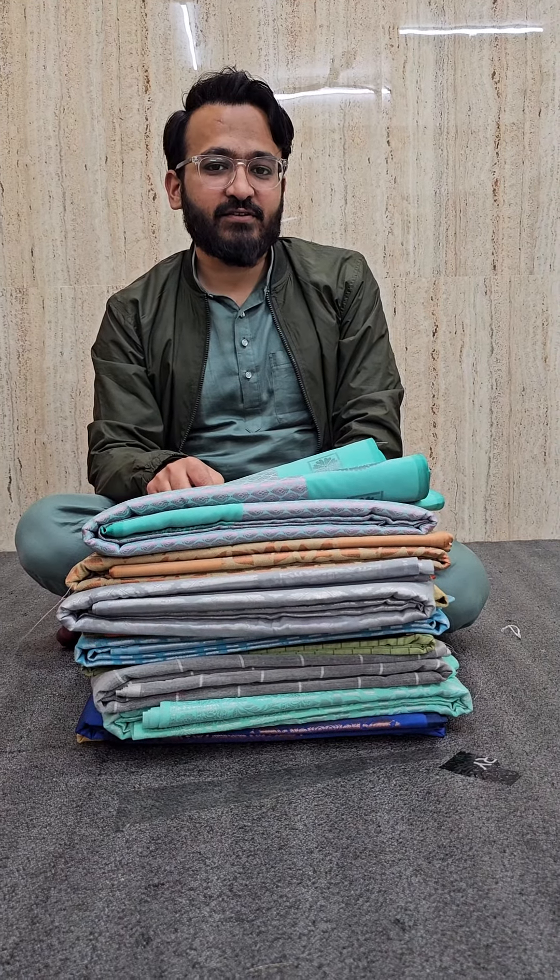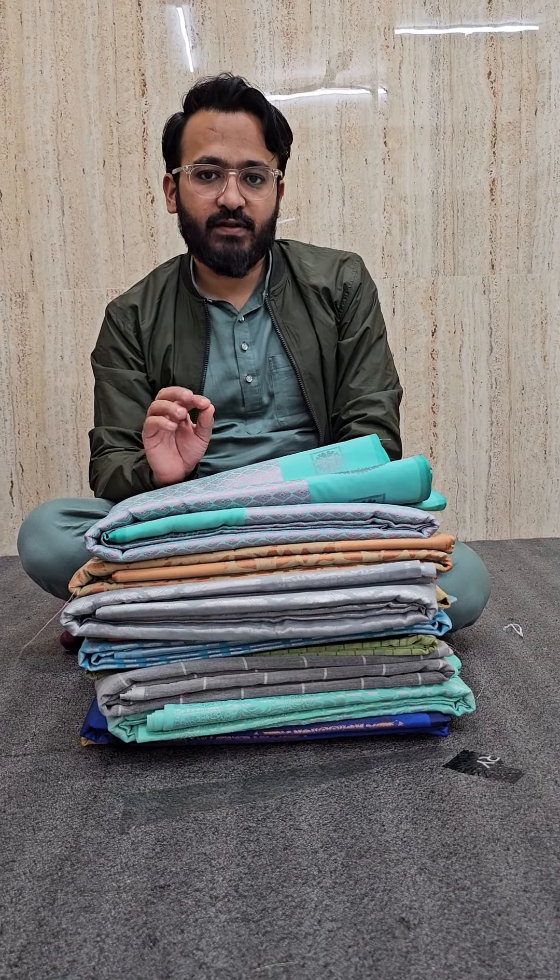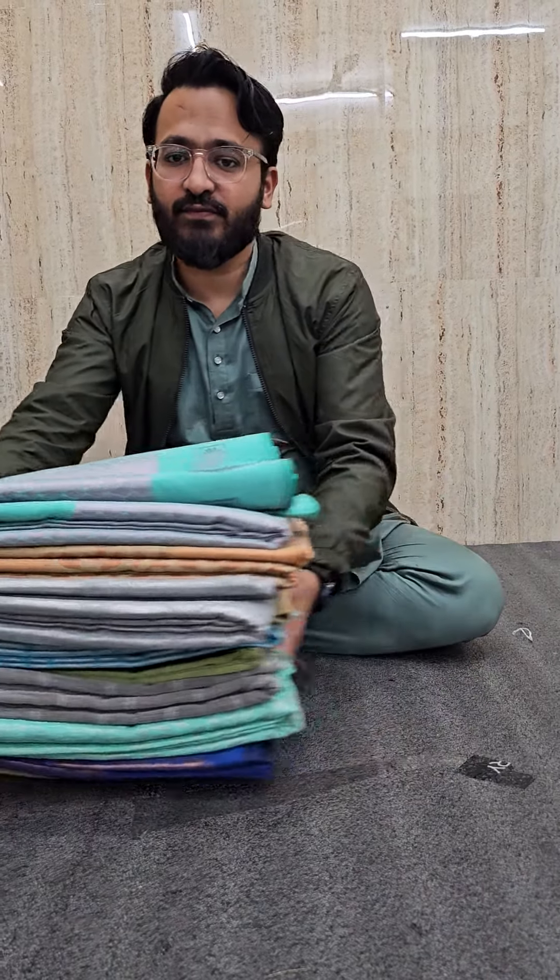Hello everyone, this is a brocade special set that you will be getting. All the color combinations will be really special and unique for you all.